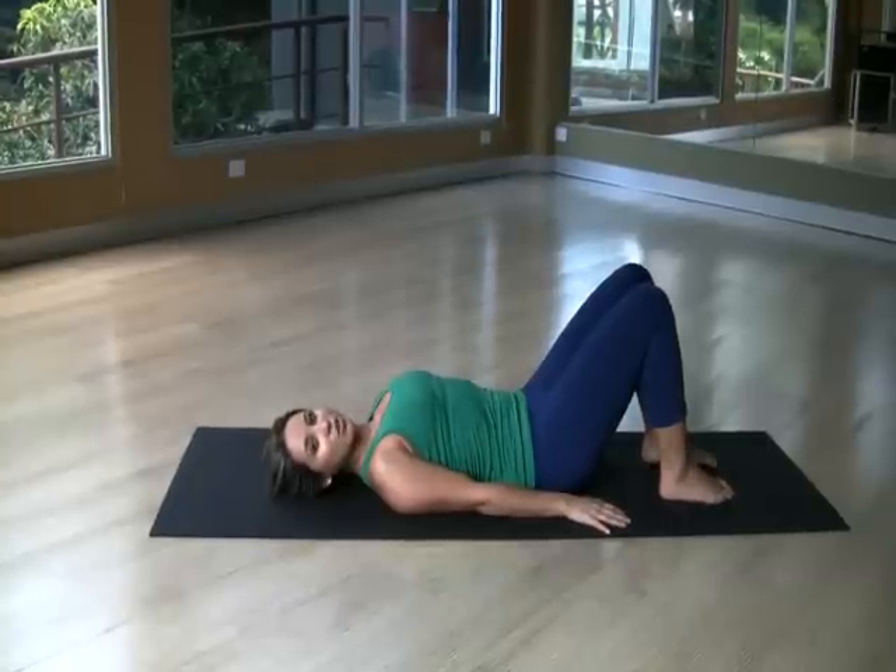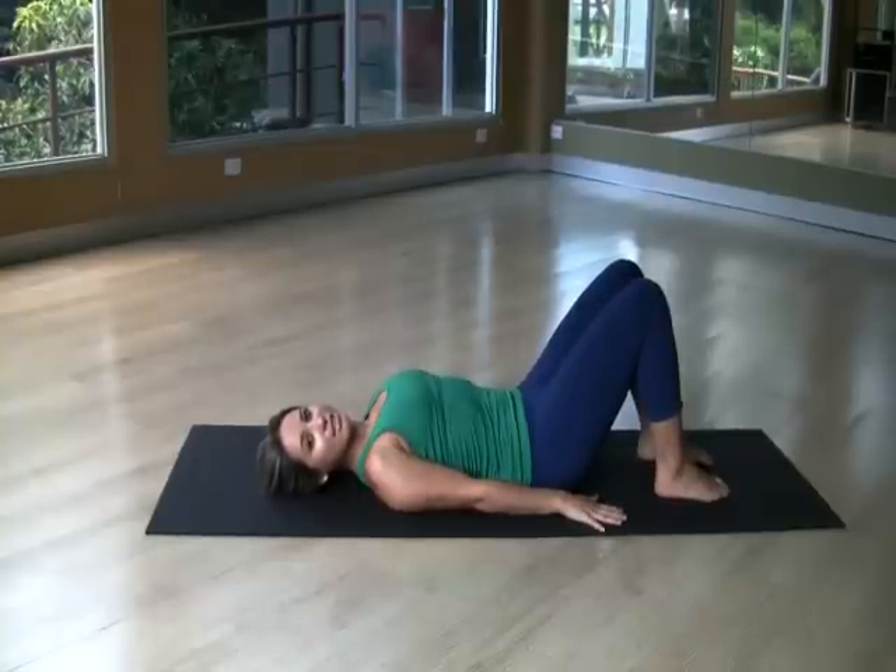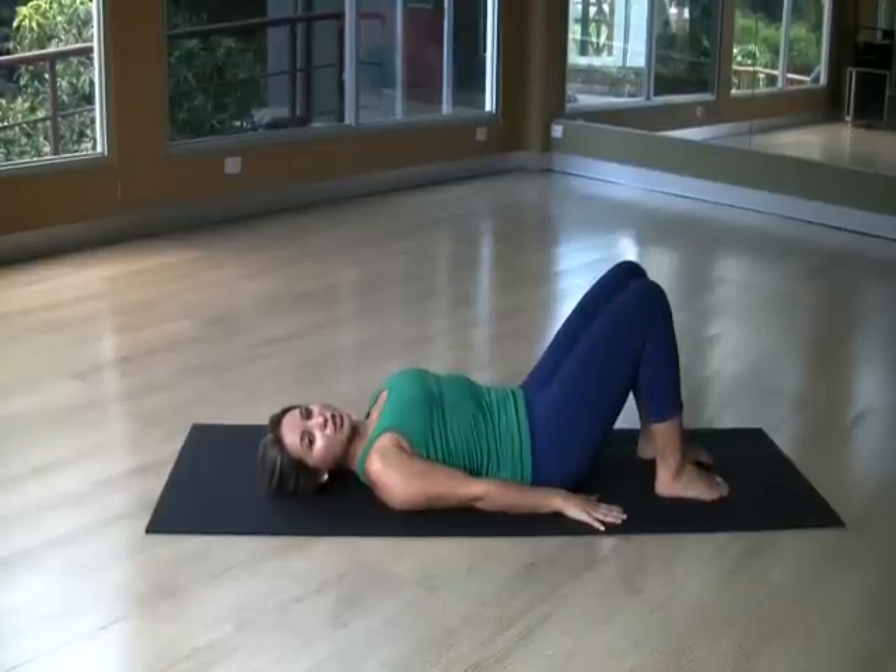This exercise is called a rollover. It's the second exercise in the classical routine. When you are advanced, you add these exercises to your routine.